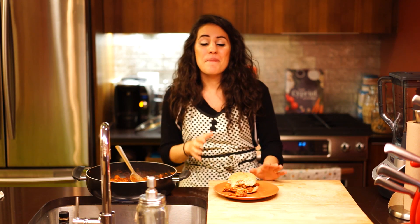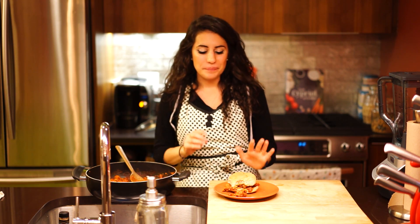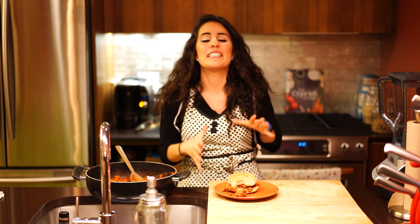Please stay tuned for more AK Real Meals coming your way — healthy, easy versions of your favorite meals. Please subscribe to my YouTube page, and follow me on Instagram and Twitter. Thanks so much for watching.